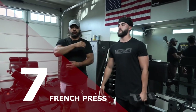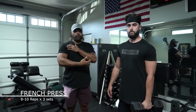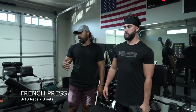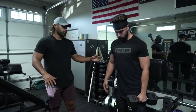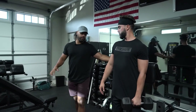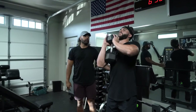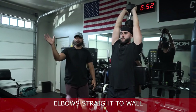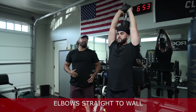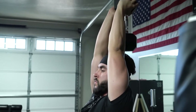All right guys, this is our French press — our next tricep movement, similar to what we did on the cable, but this time using a dumbbell so we can work on stability in the shoulder and tricep. You can do this on a bench seated. Make sure your back is flat on the bench. As he lifts the weight overhead, the key focus: your elbows are going to be pointed straight to the wall in front of you. Keep those elbows nice and tight to the body, come down all the way for full range of motion, then explode right back up to full extension at the top.